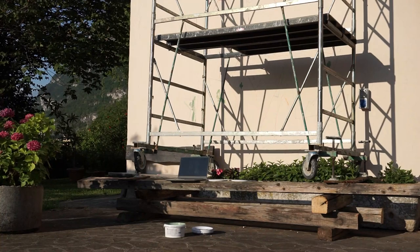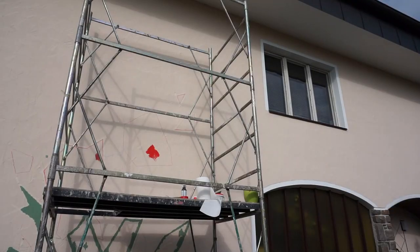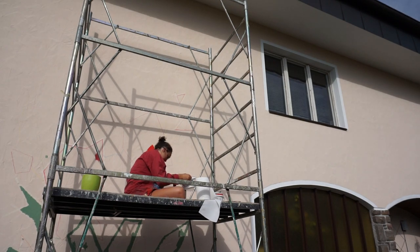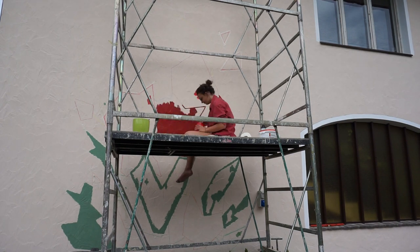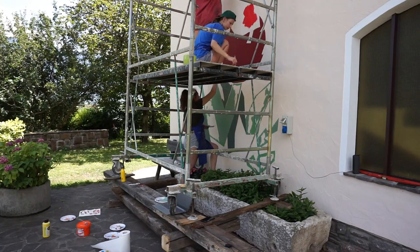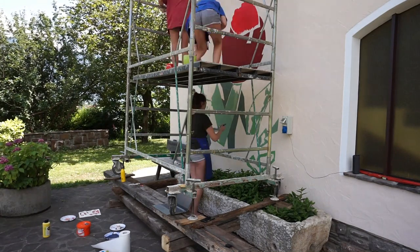The next day I mixed my colors and started painting. I used a lot of tape because the shapes in the background needed to have straight and clean lines. In the afternoon some friends joined me and I was really happy about that because painting in company is just much better, and filling in the big shapes was more work than I thought.